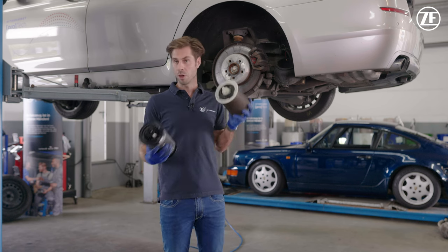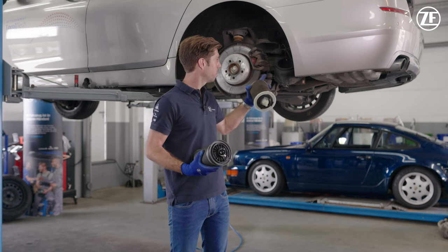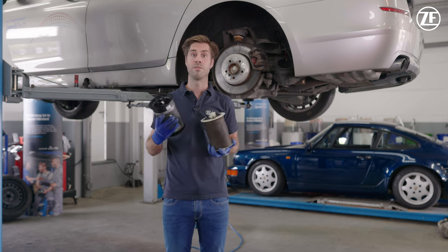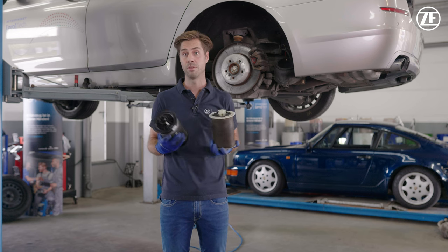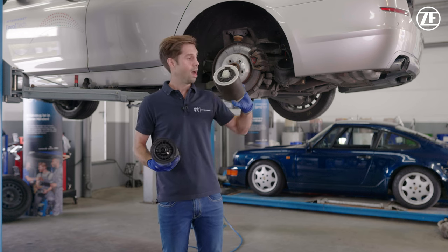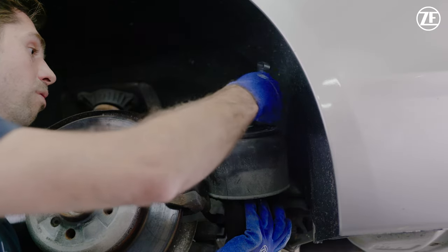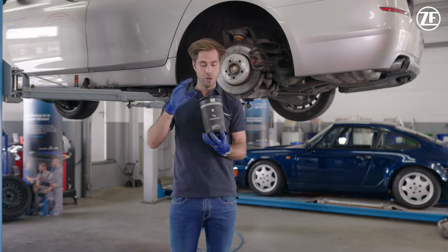Then we took out the shock absorber and the tube. An important thing is that you have to close the pipe so that no dirt enters the system, because that would destroy it afterwards. We took the shock absorber out, took the air spring out, and this is your new one.